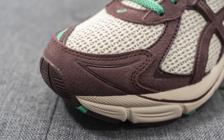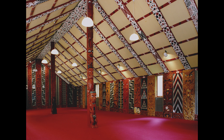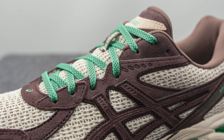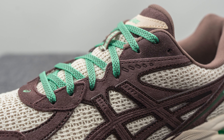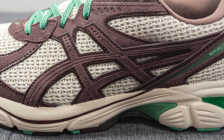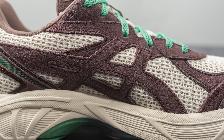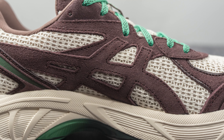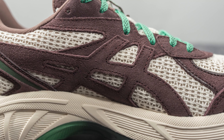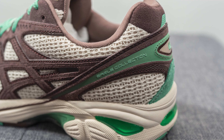Surrounding the front toe cap we have more of that brown suede, and according to Brown, in Maori culture they have a place of gathering called a marae, which features wood carvings colored brown. The same brown suede covers the eyelets. On the lateral side we have the Asics stripes done in brown suede with shiny edges, whereas on the medial side the stripes are left without those shiny edges, so they blend in a bit more.